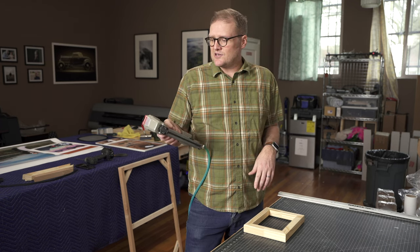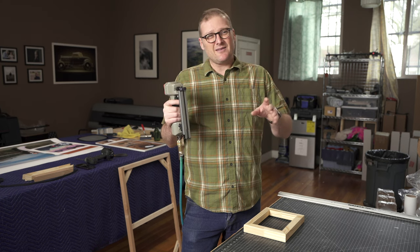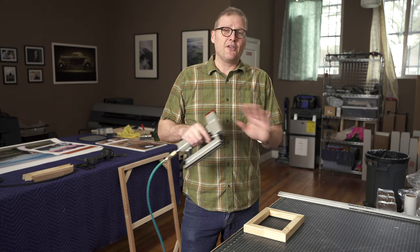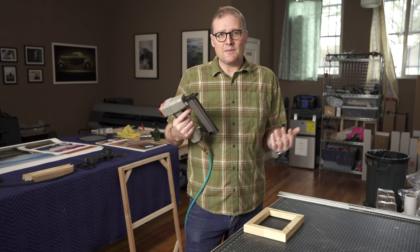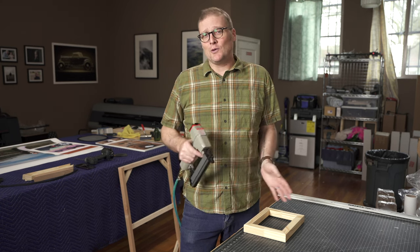I found this on Amazon — it's called a Mighty Pneumatic V-nailer. The reviews are eh, but I've had nothing but awesome luck with this thing. It's about 150 bucks, does the exact same thing, takes up a whole lot less space, and is a whole lot cheaper.